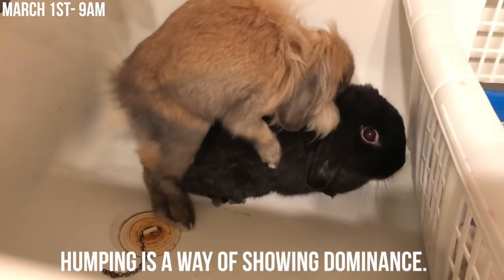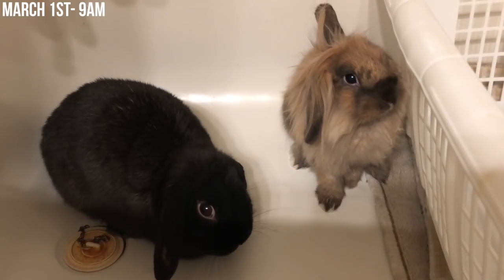I started bonding the rabbits on March 1st. The first thing I did was put them in half of the bathtub — you always want to put your rabbits in a neutral area when meeting. But this was probably a mistake; I should have stress bonded them first before putting them in the bathtub, because this did result in Cleo nipping Lola's ear.